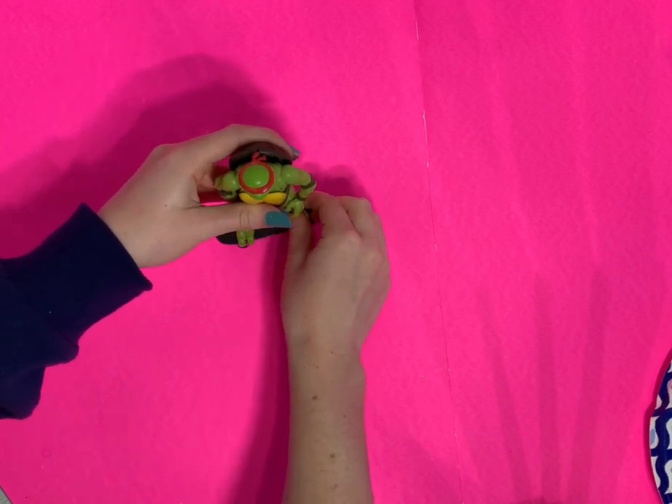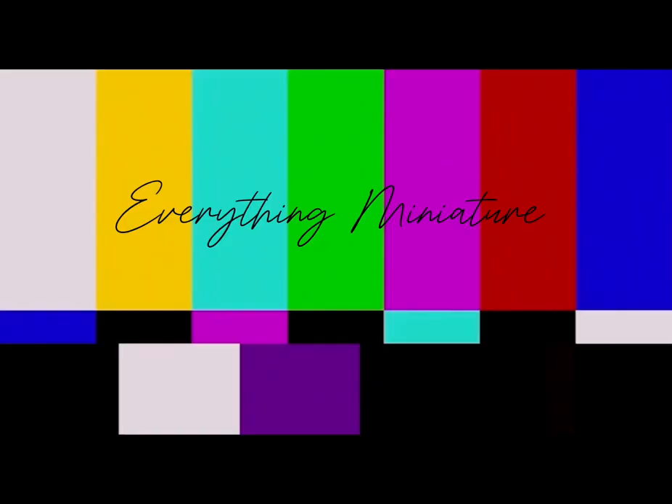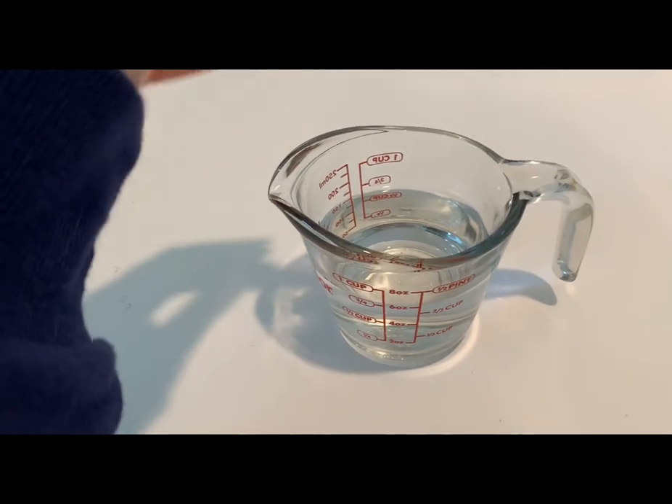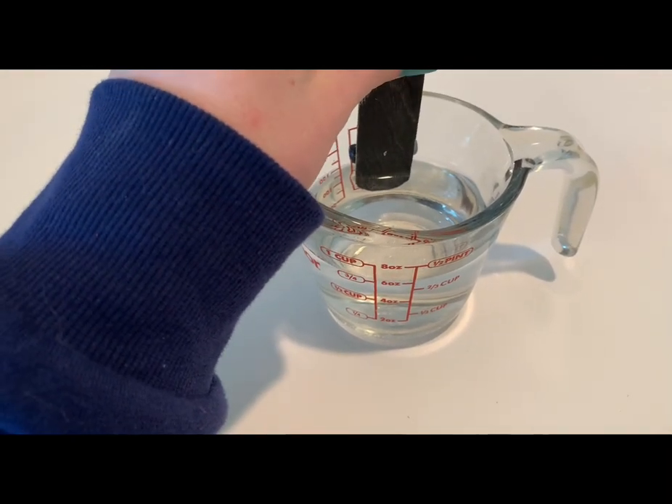Here's the basic skateboard — all done! Here's what it looks like next to a four-inch figure. He can't really stand on it, and that's when I realized: skateboards have curved ends, not completely flat ones. I should have done this in the beginning!